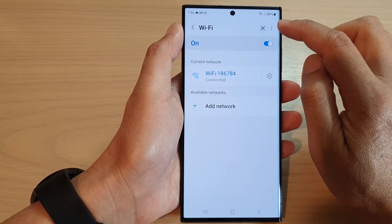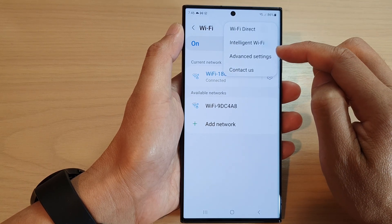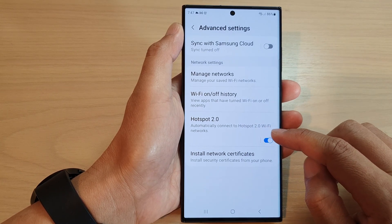Now in here, tap on the option button at the top. From the pop-up menu, tap on Advanced Settings. Then go down and tap on Hotspot 2.0.